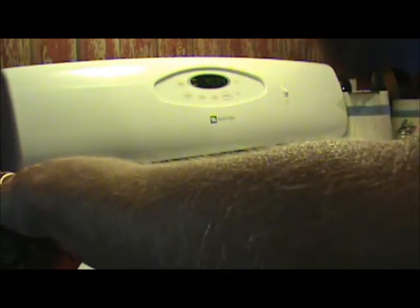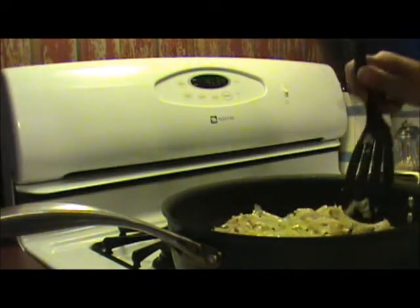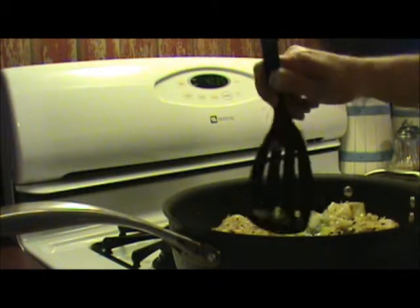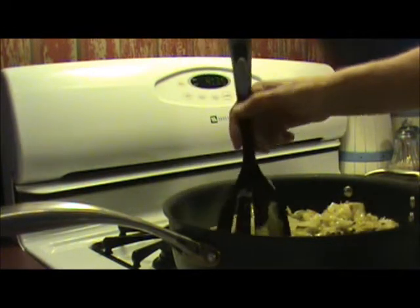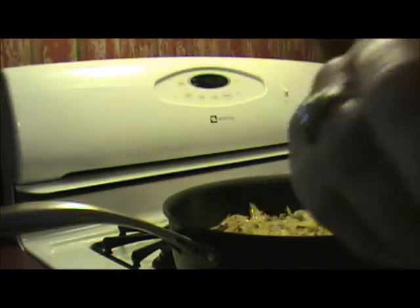Stir it up. Cooked cabbage goes with a lot of good things, but I have a pork sausage that I'm going to throw on the grill, and the two flavors blend well together. I'd say we're going to cook this probably another 15 to 20 minutes, and that should make it good and tender, because some of these bigger pieces that have the vein type thing in them are still a little bit crisp. So we're going to cover it and let it cook some more.